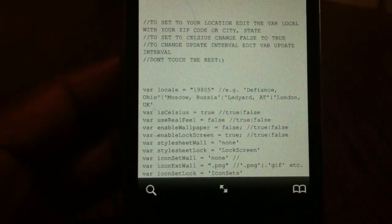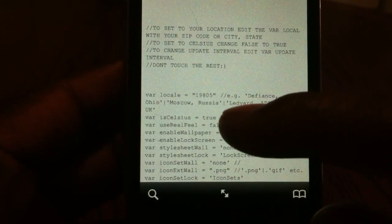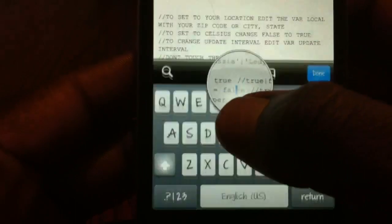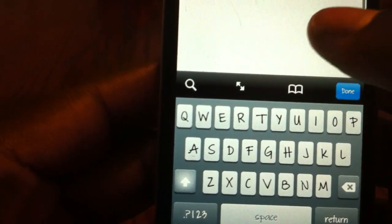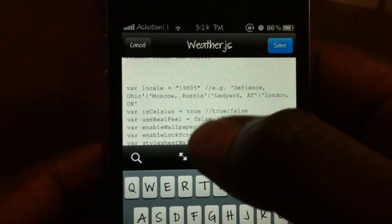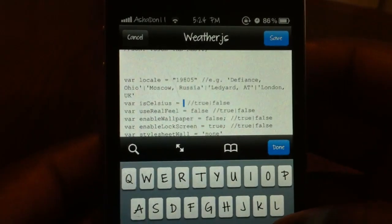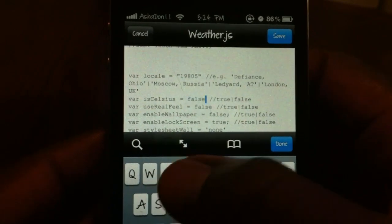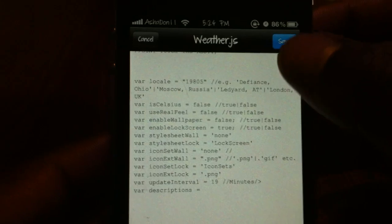It says Celsius right here — it's set to 'true' right now. So I'm going to hit Edit and put 'false' — that's how you change it from Celsius to Fahrenheit. Hit Done and Save.